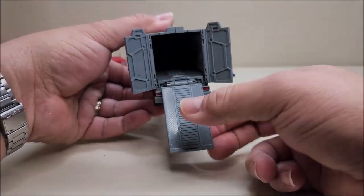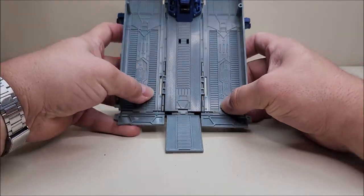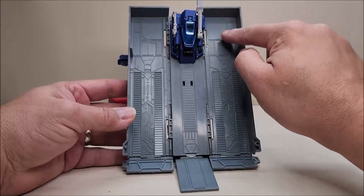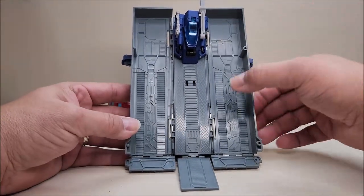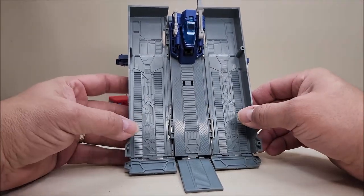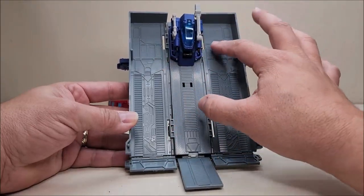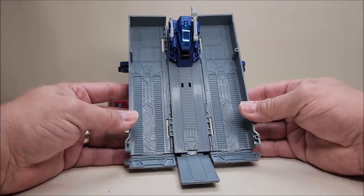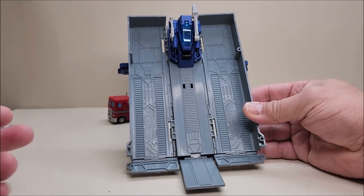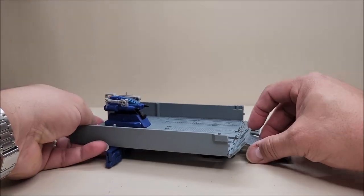We've got the ramp down, the doors open, and we can split this up. The trailer itself has a lot of molded detail inside, which is really nice. We don't have the little workstations, which is something sorely missing from a lot of these figures nowadays — I do miss the workstations. In lieu of the workstations, I wish they'd included little ports or slots to store accessories, because as it is there's nowhere to store the weapon, axe, jetpack, or anything like that in trailer mode.